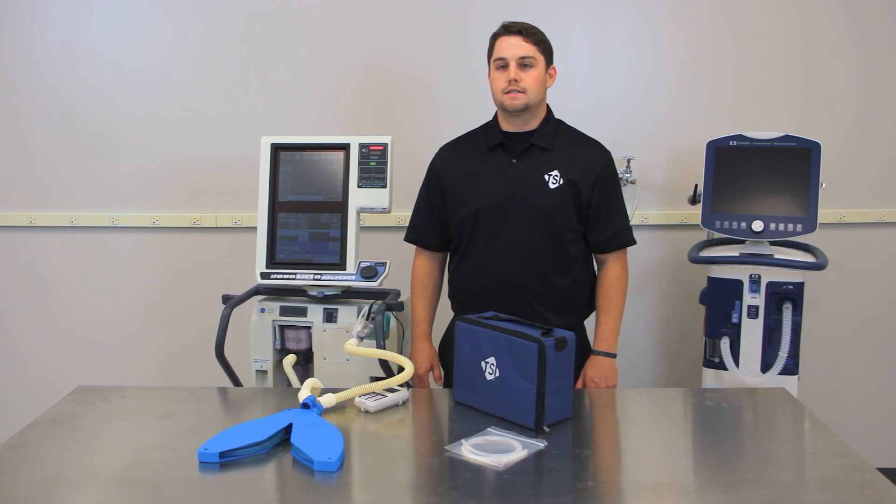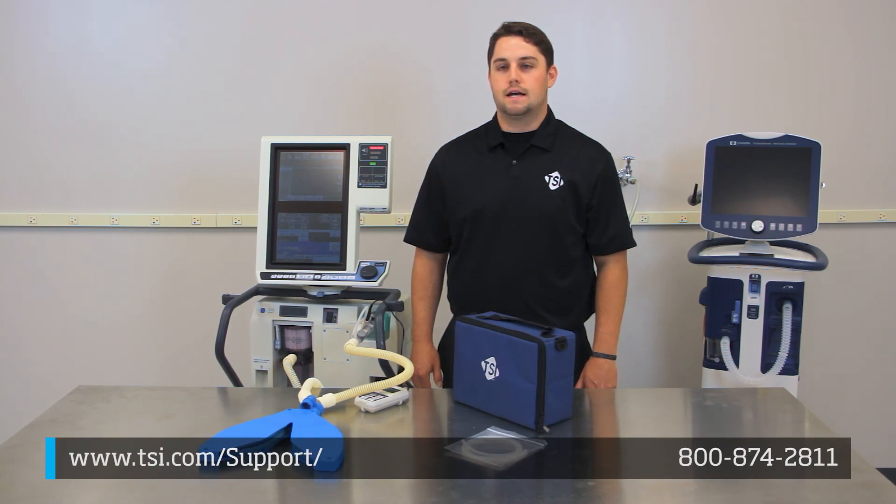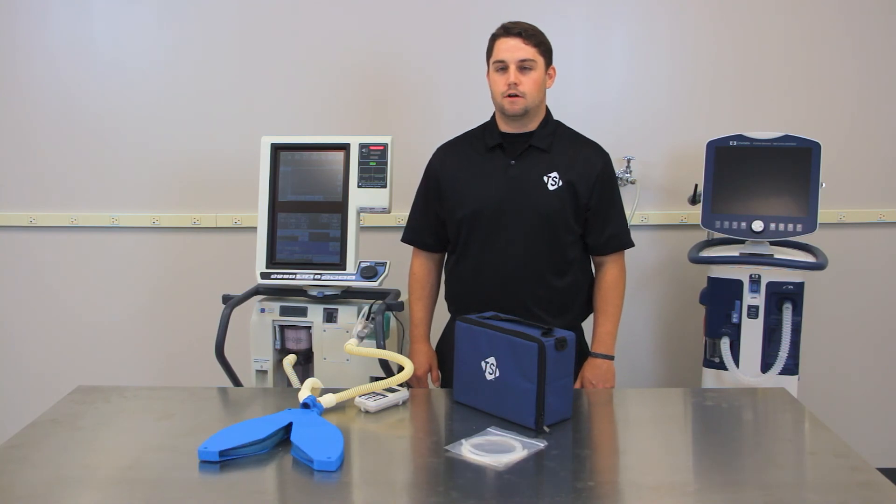Now that you have completed the setup portion of the Certifier FA with the ventilator, turn on the ventilator and set it up for a new patient. This will allow you to verify that the connection with the test lung is done correctly and ready for use. If you have followed and completed this setup procedure and are still having difficulty with your Certifier FA, please contact TSI's Technical Support Team for assistance. Thank you for watching this video.